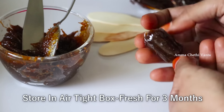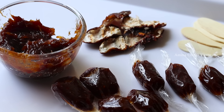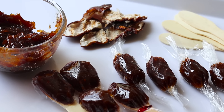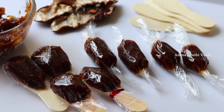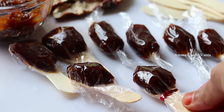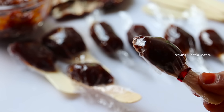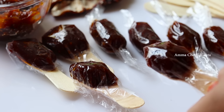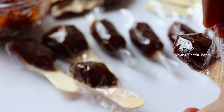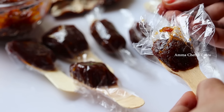Put the bowl in the freezer for 2 to 3 hours. This gives a big bowl of chintapandu chocolate. There is a great chance you will enjoy it if you try it.